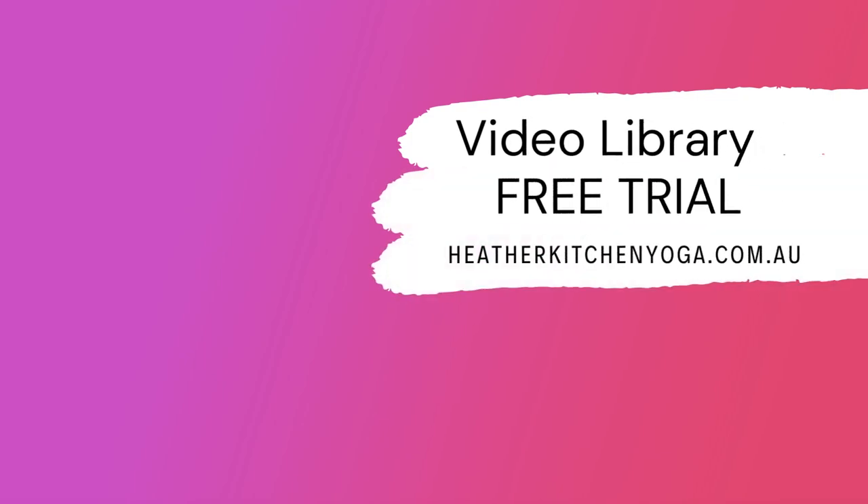That's it for today — thanks for joining me. For more in-depth teaching, check out the video library on my website, heatherkitchenyoga.com.au. The link is in the description box below.